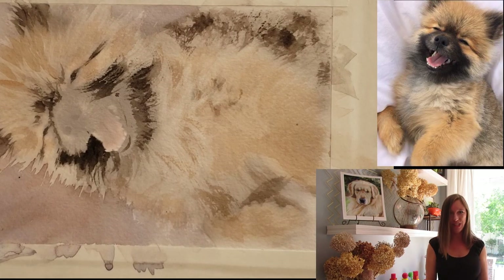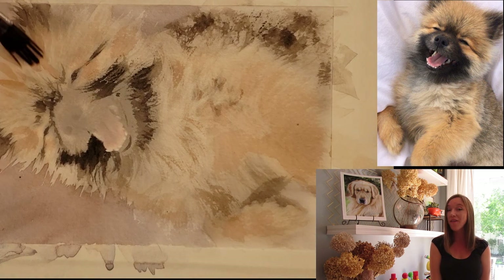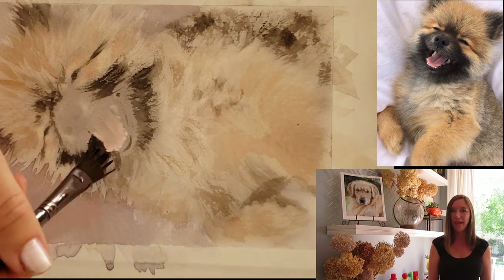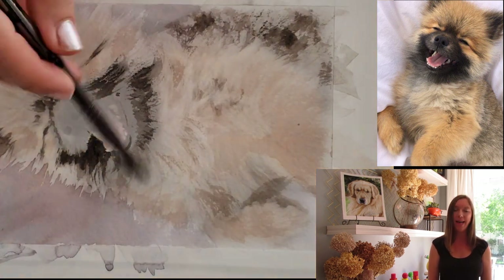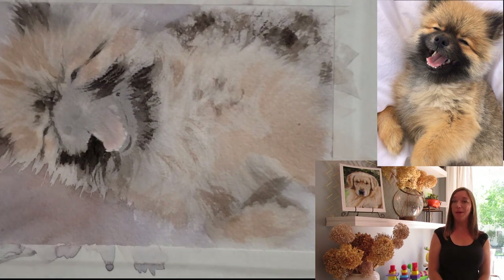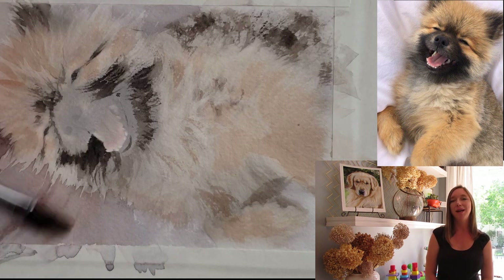I just wanted to talk to you about this little adorable 5 by 7 watercolor painting that I have done for a commission. It's a little chow chow puppy, and if I could name this painting I would call it 'Puppy Ha Ha's' because it's just so cute.